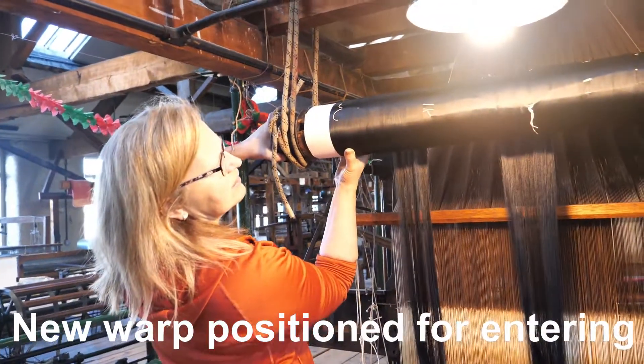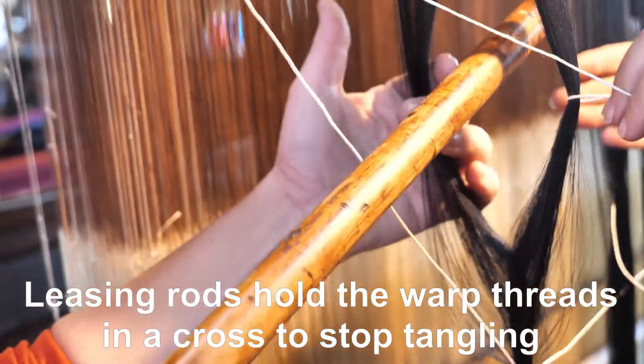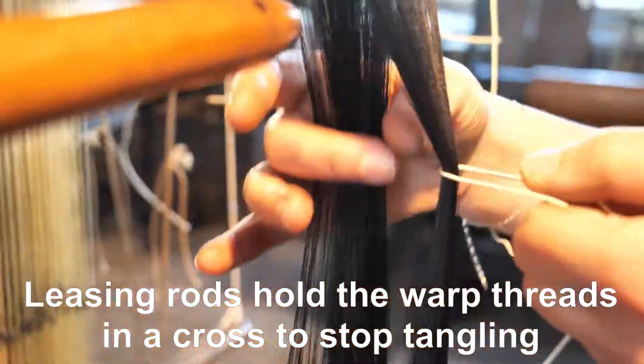The new warp is positioned ready for the entering process, and the leasing rods are put back into the cross of the new warp.